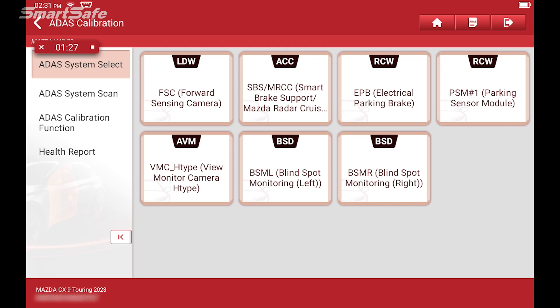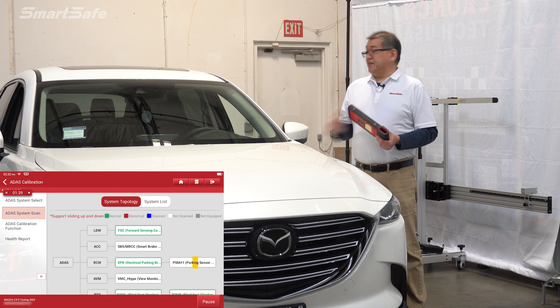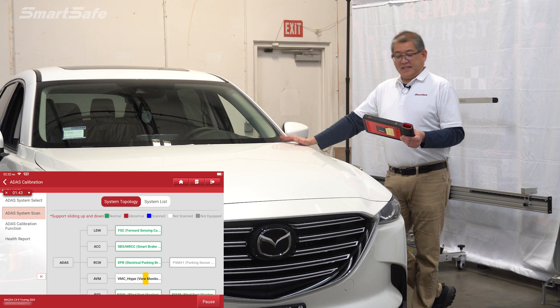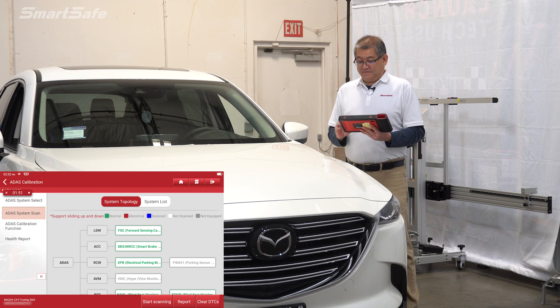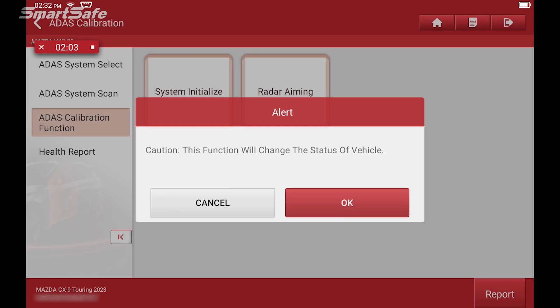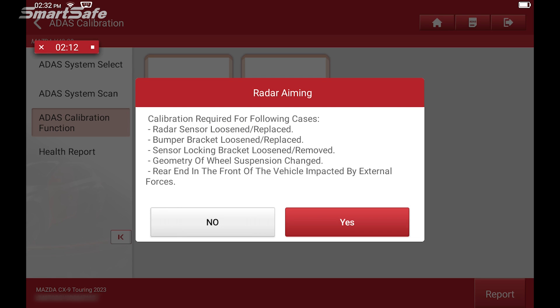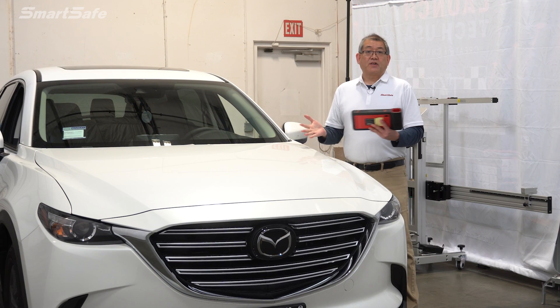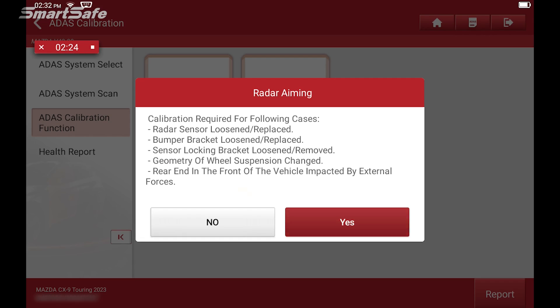The first thing we want to do before any calibration is start with the ADAS system scan. We'll select ADAS system scan and start scanning. This vehicle currently doesn't have any DTC codes, but we'll move forward and calibrate the front radar. We'll choose ACC radar calibration, radar aiming. We'll get an alert saying this is going to make a change in the vehicle, so we'll say OK. We'll be prompted to confirm why we're doing this — for example, if the radar sensor was replaced or something was changed in the bumper, any of those things would require a radar calibration. So we'll say yes.